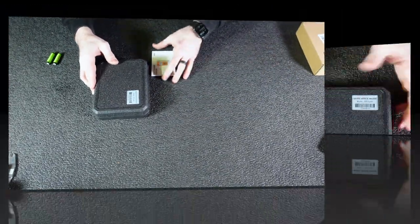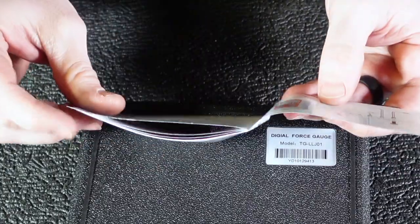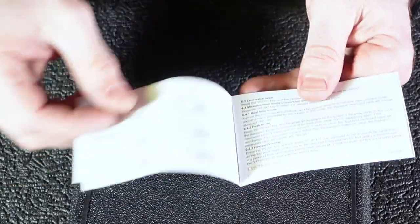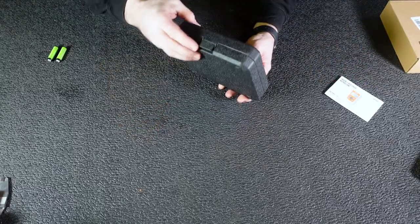Let's get this guy out of the box and kind of show you what he looks like. First off, you got your instructions right here. Make sure you do read your instructions — this will give you a lot of information that you probably wouldn't know, and will answer a lot of the questions that you might potentially have. So it's good to go ahead and read this. I pretty much already have, so we're going to go ahead and open up our trigger pull gauge.